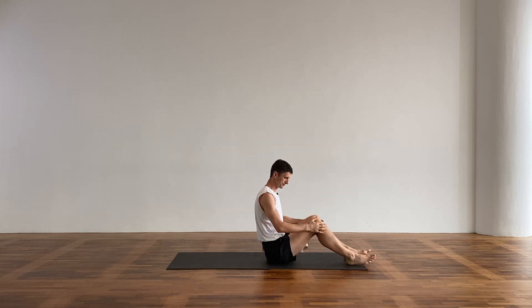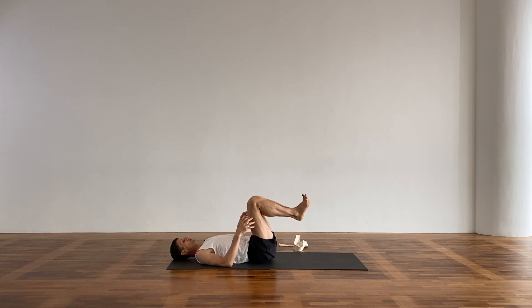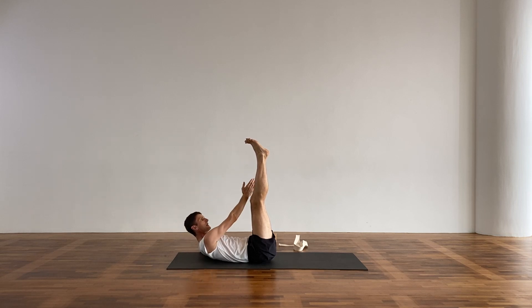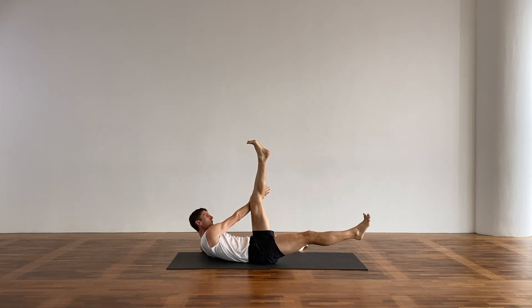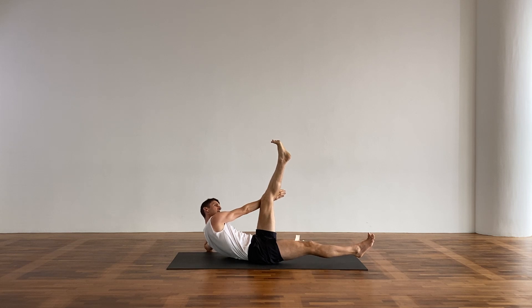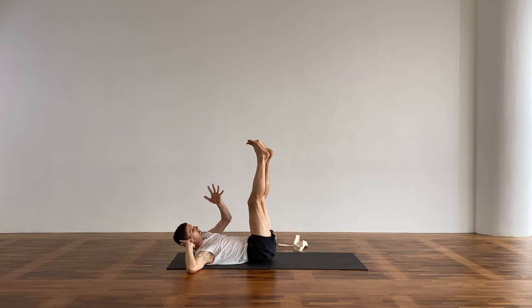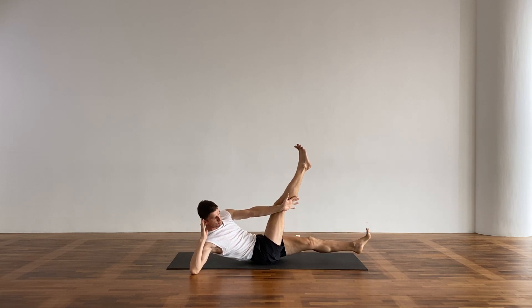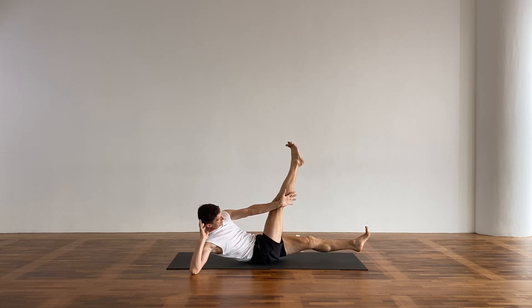Now we're going to come into a little bit more to work the obliques. Take the legs up — or you can have the legs bent if your hamstrings are tight. Bring the fingers behind the head and lift the shoulders up off the floor. Bring the left elbow onto the floor and the right arm to the outside of the left leg, then extend the leg forward. Press the arm and the knee together — the left elbow pushes you up off the floor. Keep the toes extended and flexed. Then come to the other side: left arm to the outside, right elbow into the floor, press. We're getting the obliques, the rectus abdominals, and the transverse — it's a full core exercise.